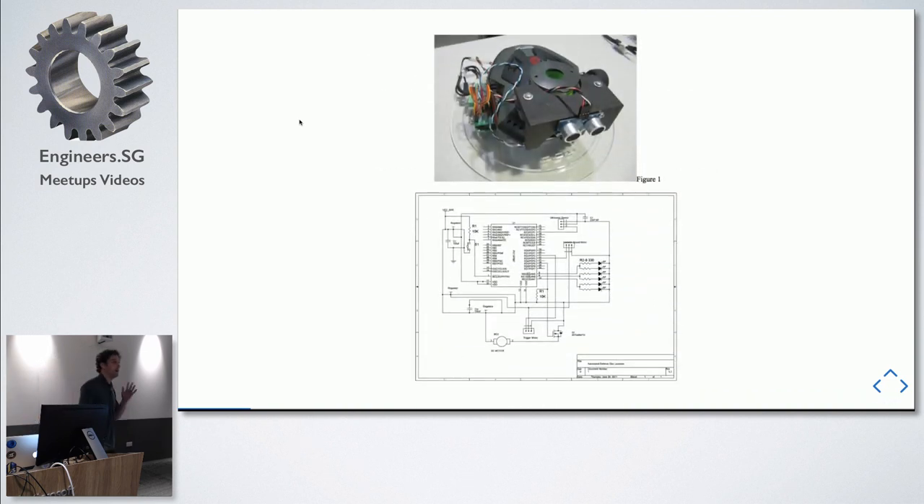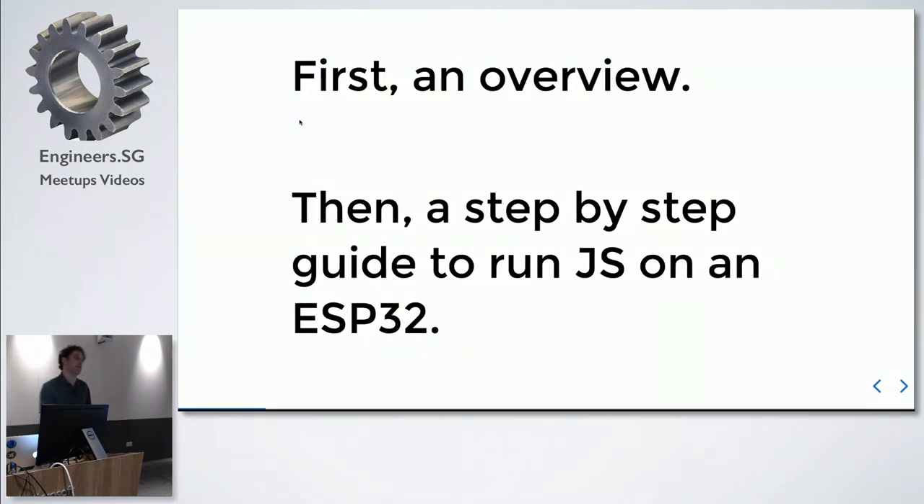This is a reference of what I started out with — a big project with lots of electrical components, moving parts, and wires. Now it's just a little board with everything soldered together. I'm going to go over my journey of working with microprocessors in JavaScript, and then go through a step-by-step guide on how to build a JavaScript project on the ESP32.